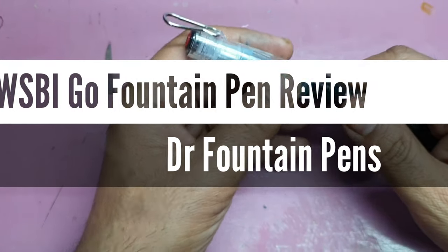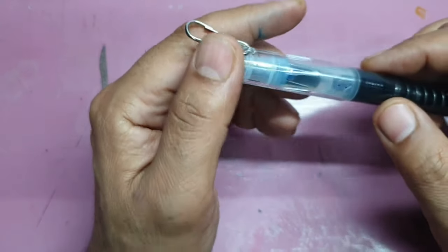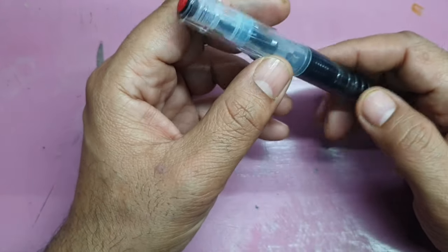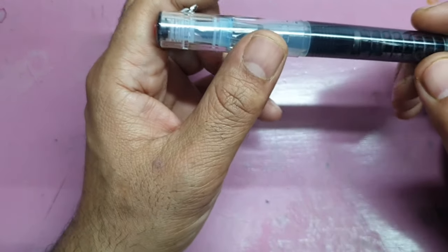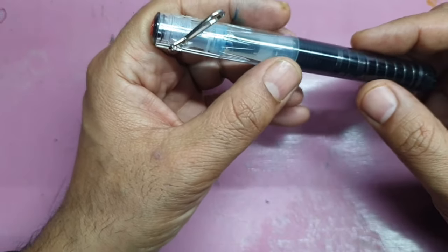Hello everyone, today I'll be reviewing a pen from Twisbi. This pen is fully loaded with features and is already lock, stock and barrel ready to get to work. Right from the naming of this pen, the whole philosophy around it means functionality and business — talking less and doing more. That is what you'll find in this review.